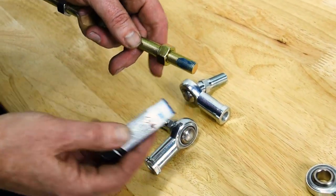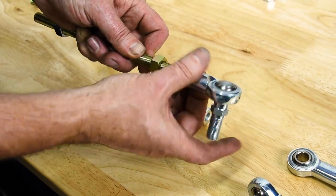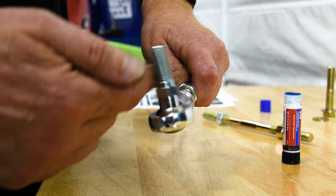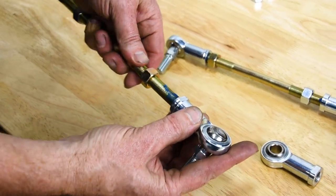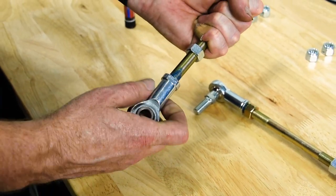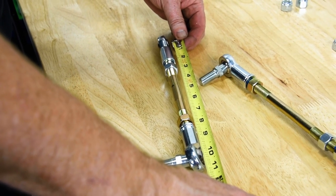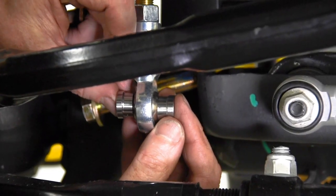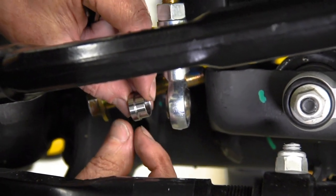We're going to throw a little Loctite on the rod. The left-hand threaded joint goes on with the gold nut, and the right-hand joint goes on the side with the silver nut. Same for the other side: left-handed joint goes on the side with the gold nut, right-hand joint goes on the side with the silver nut. There are two rings that go on either side of the heim joint — the thicker side goes up against the brackets, and the thinner side goes against the joint itself.